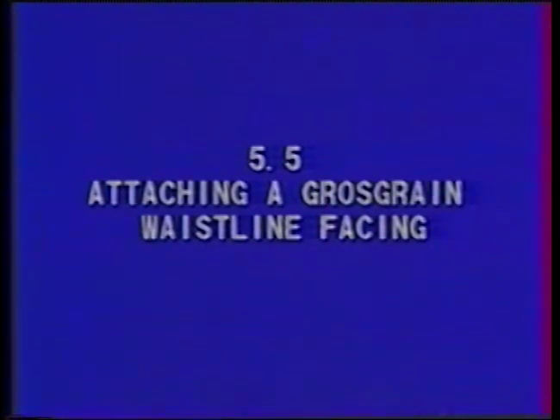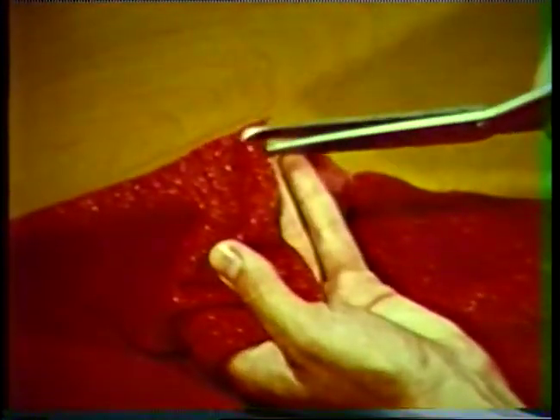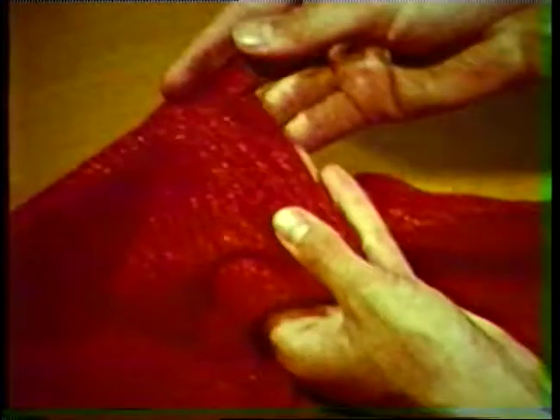Attaching a grosgrain waistline facing. A grosgrain ribbon facing is a quick and easy method of giving a smooth, no-waistband finish to skirts and pants. Use grosgrain ribbon at three-fourths to one inch wide, allowing enough ribbon to equal your waist measurement plus about six inches. Stay stitch the waistline one-half inch from the raw edge to keep it from stretching. Clip to the stay stitching in the curved areas to allow the seam allowance to spread when it is folded back after the ribbon has been attached.